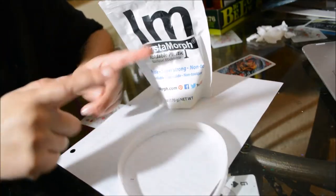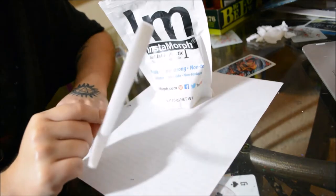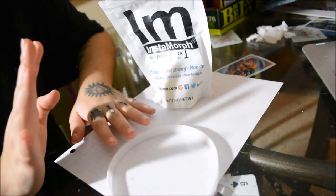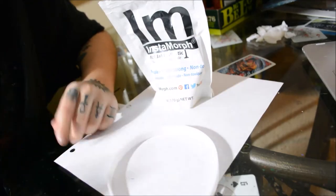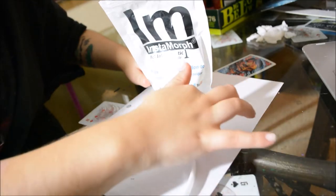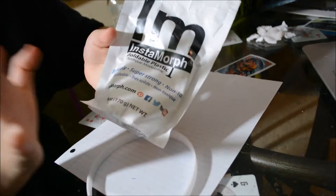We're going to need a headband as a base for our ears, because pop-on ears are cool but sometimes they just don't work — it's easier to just have a headband so you can quickly put them on. We are also going to need paper to sketch out an idea of how big we want the ears to be, and some Insta-Morph.